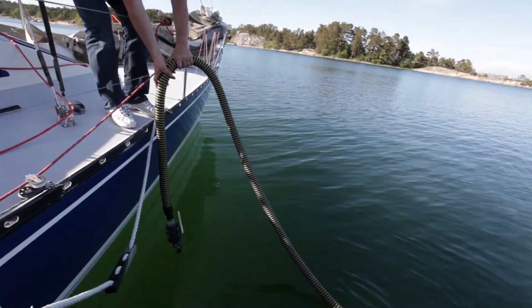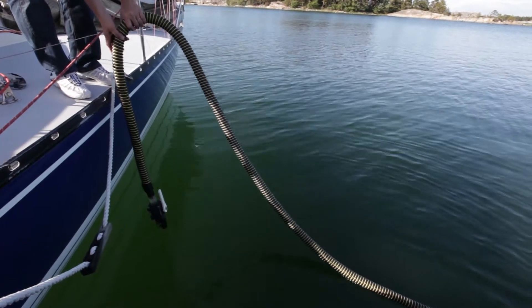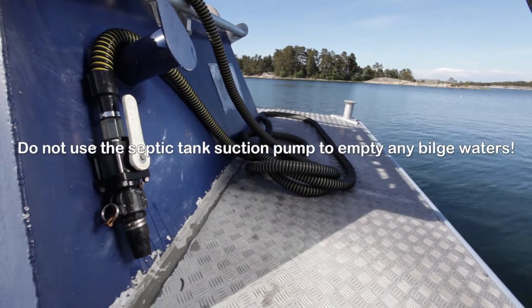Once the tank is empty, suck some clean water into the hose in order to rinse it clean for the next user. Finally, place the hose back on its holder.